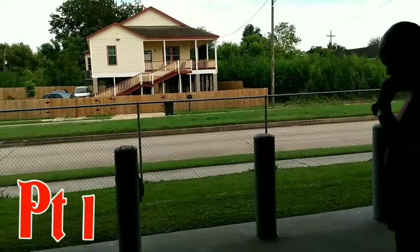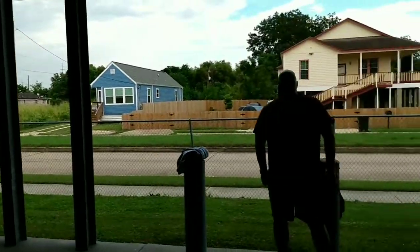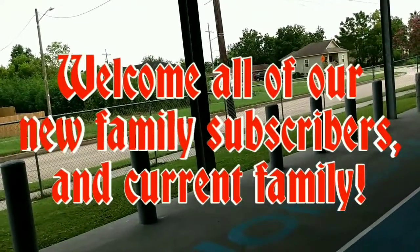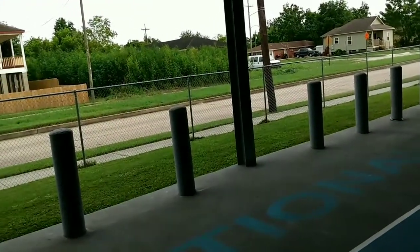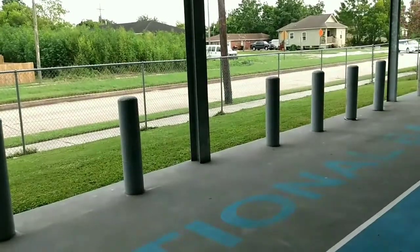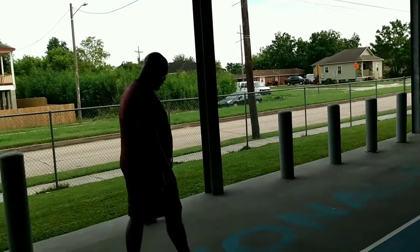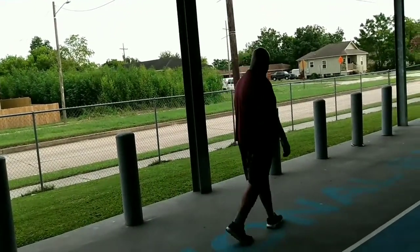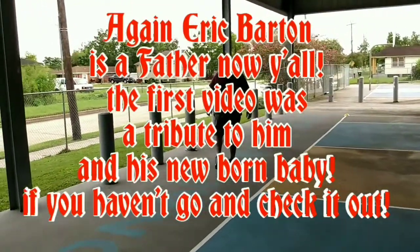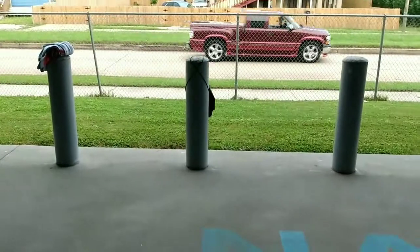Welcome back everybody, and thank you to our new family subscribers and current family — I really value y'all and appreciate y'all. Welcome to the family. This first video features congratulations to Eric Balton — he's a father now, y'all. He's a family wolf now. So we're about to get it started with the actual videos.